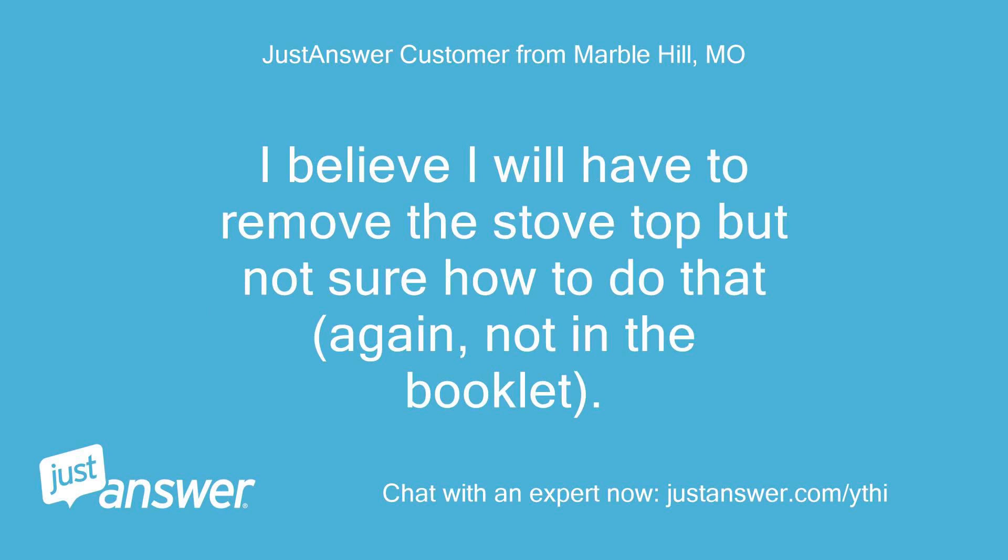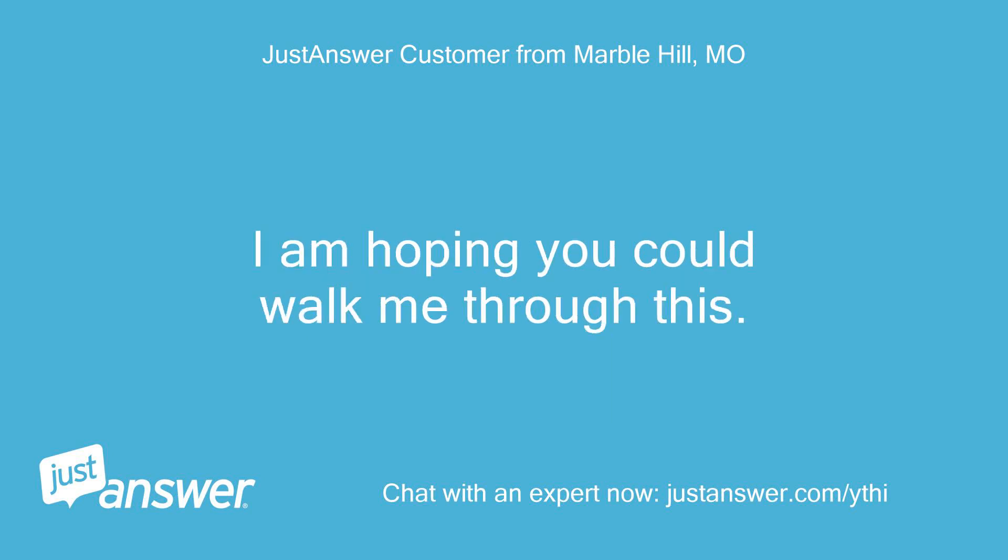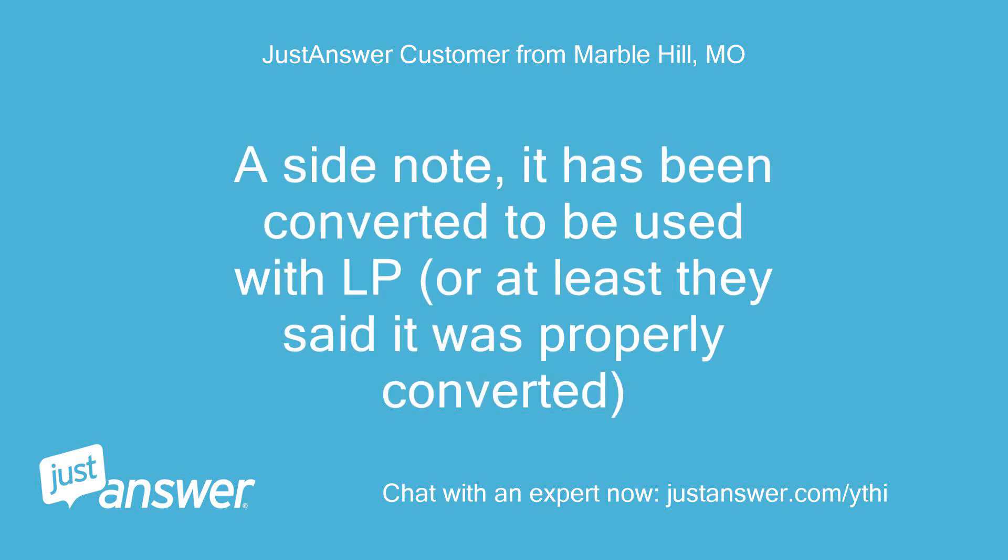I believe I will have to remove the stove top but not sure how to do that — again, not in the booklet. I'm hoping you could walk me through this. As a side note, it has been converted to be used with LP, or at least they said it was properly converted.